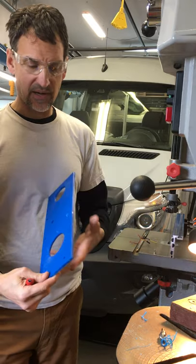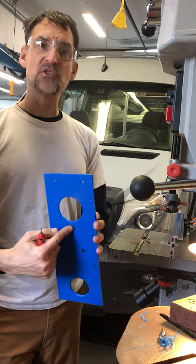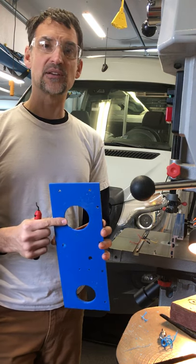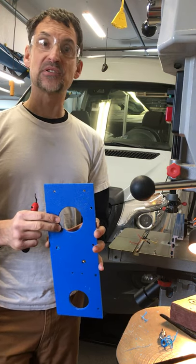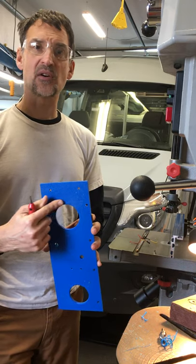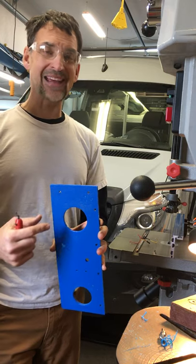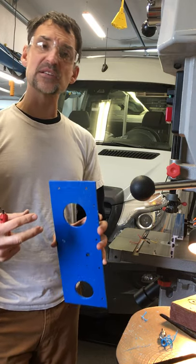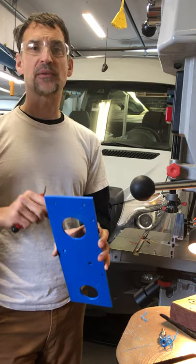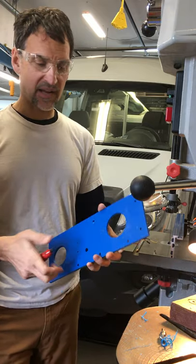I've also found this to be really useful for situations like this: I have a two and three-eighths inch hole that I drilled because I have a two and three-eighths inch hole saw. I also have a two and a half inch hole saw. Unfortunately, the part I'm installing — a water pressure gauge — is right in between the two sizes. I could drill with a two and a half inch and it'll be just slightly bigger; it has a flange around it so it'll cover that slightly bigger hole.